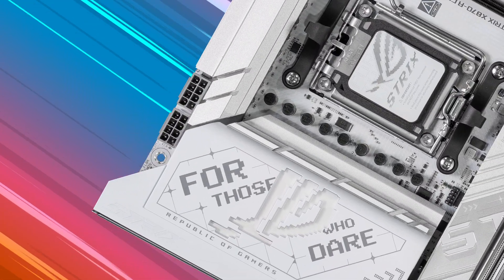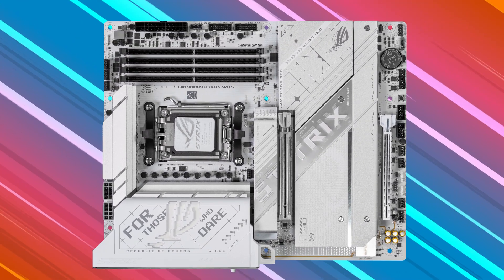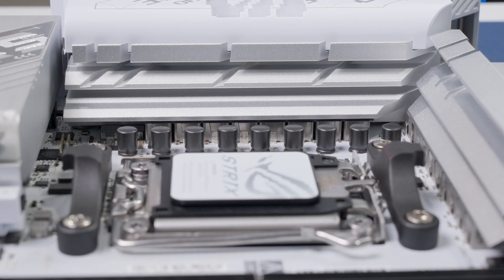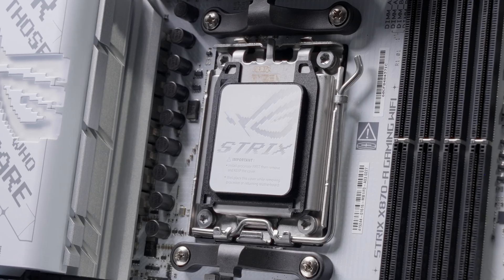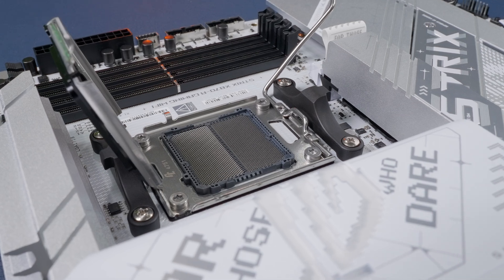We have dual eight-pin CPU power connectors, which is important especially for high-end CPUs — you need enough power to reach max boost clocks and maintain stability. The power design is made up of 16 plus two plus two phases. MOSFETs are sitting under a couple of really big heat sinks, and there are some thermal pads over the chokes to help keep those cool as well. Overall it's a pretty robust cooling system, and despite the large amount of built-in cooling, there's still plenty of room around the socket to install your CPU and cooler without too much trouble.